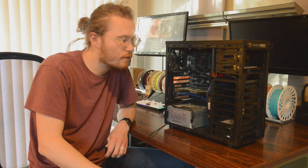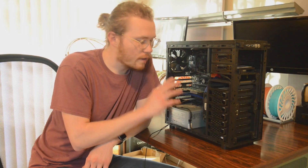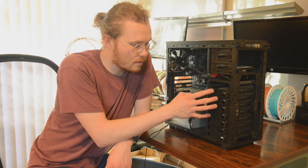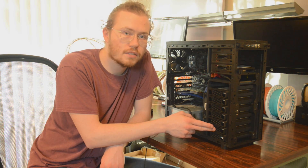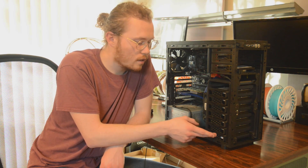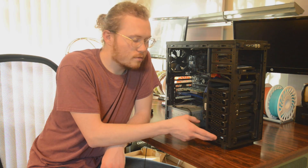Otherwise, that's an overview of the case. I've got space for eight drives and I've got seven loaded. The first six are just matching two-terabyte drives, and then I've got one three-terabyte SATA drive I already had in the system.